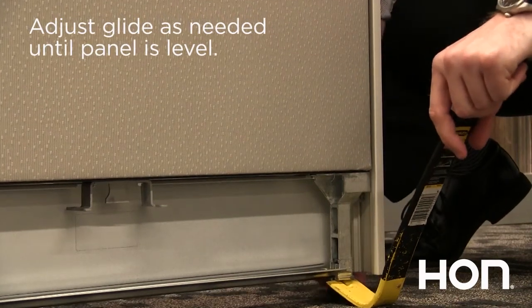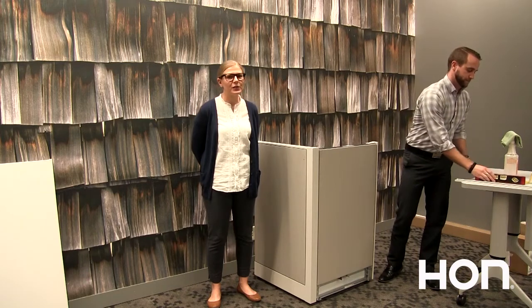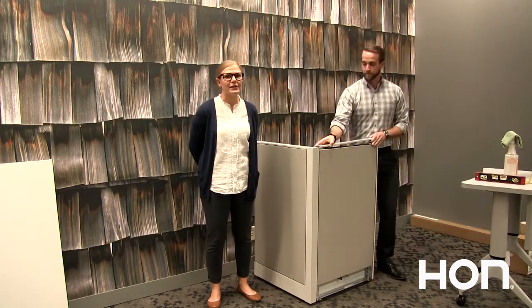Level using a pry bar, placing it underneath the glide tower. Continue with this method as you add additional panels.